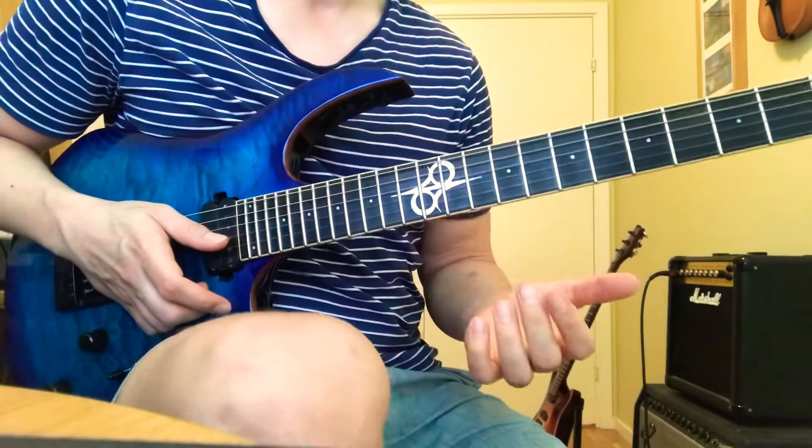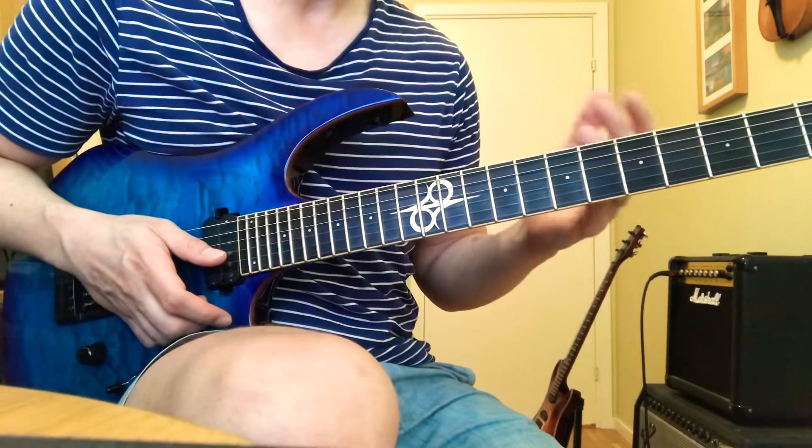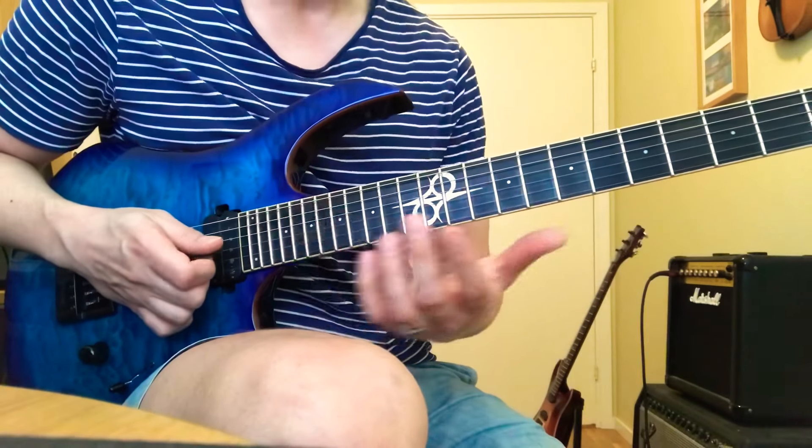Hey, John here. Here's a quick walkthrough of that E minor pentatonic economy picking thing. If you want a full walkthrough with practice advice and tabs and all that stuff, you can visit my Patreon. I have the link in my bio. Otherwise, just follow along here.